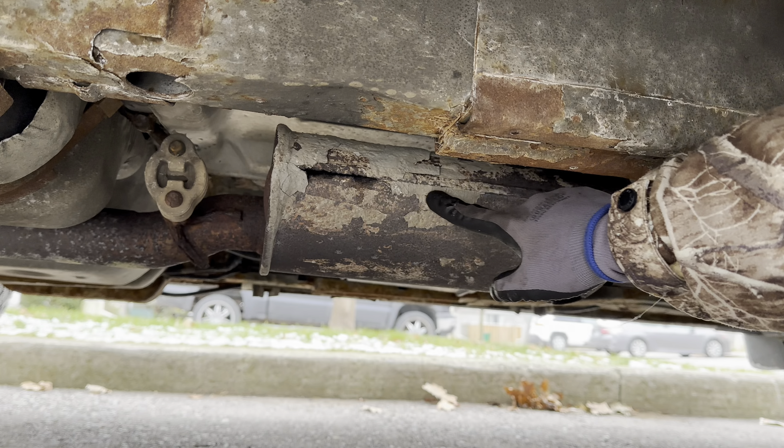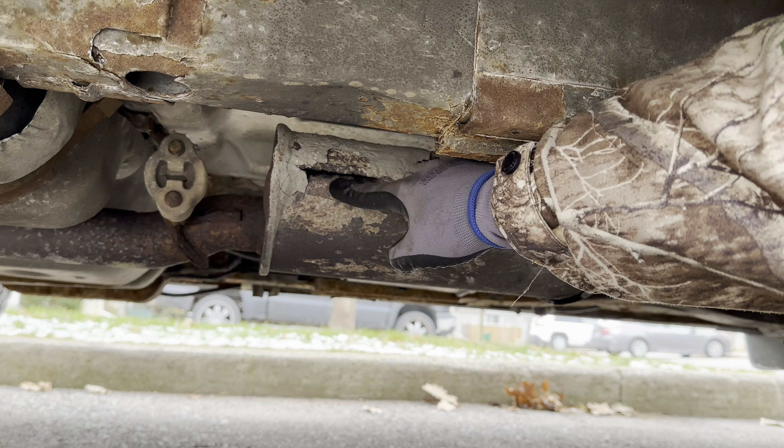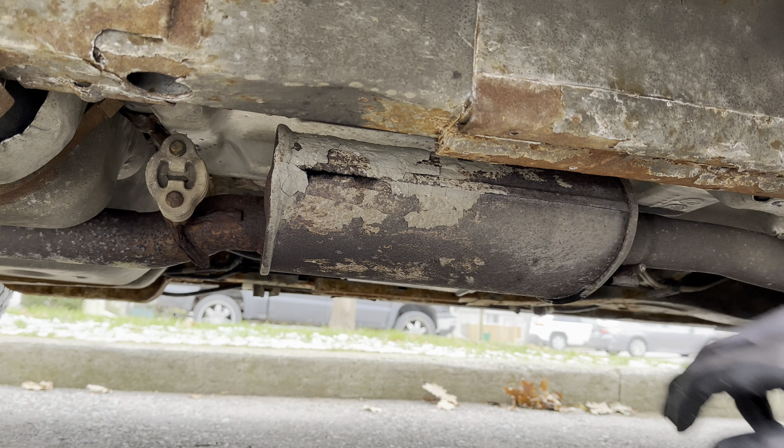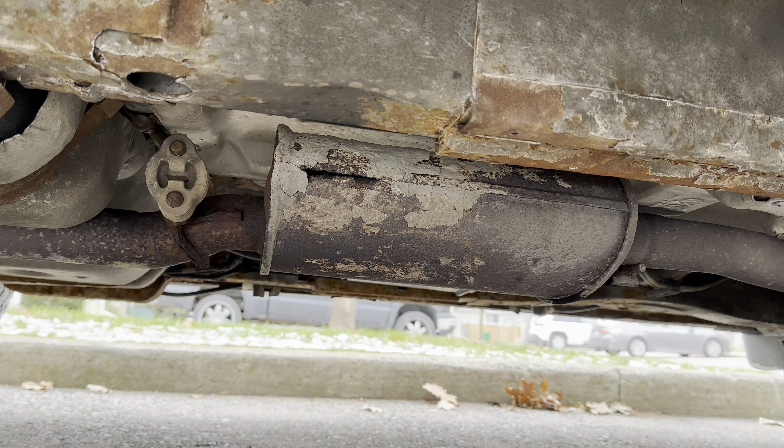As you can see I've tried to patch it up a couple times and it keeps blowing a hole in the seam along the weld. We're going to start it up real quick to show you what this sounds like. Alright, so that's pretty nasty, so we're going to go ahead and get started with the service.